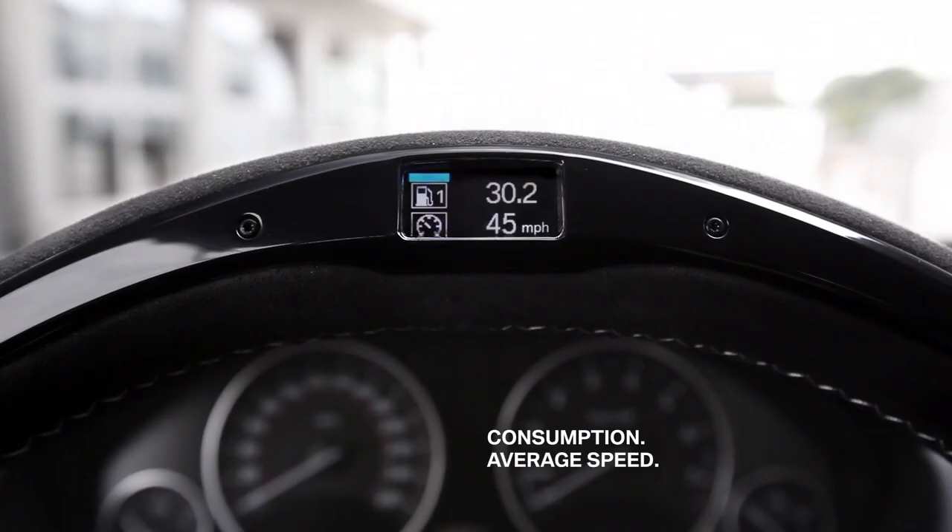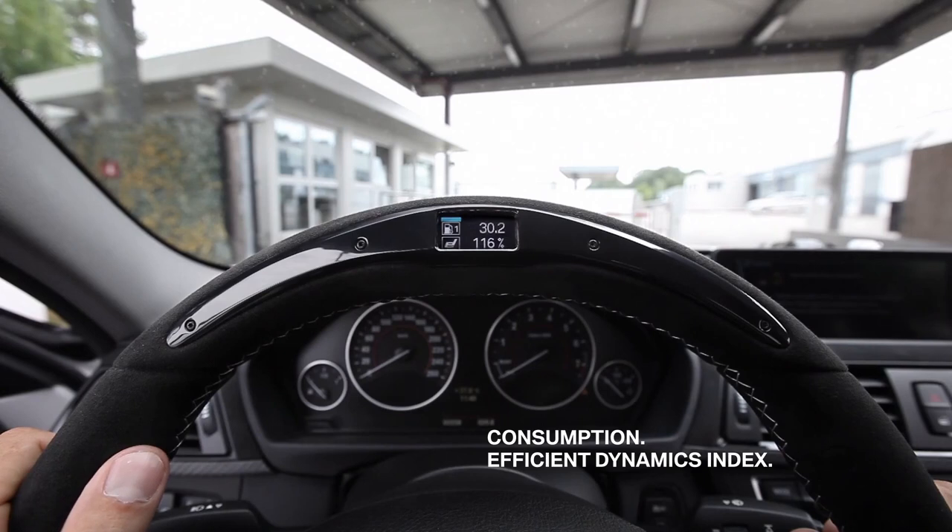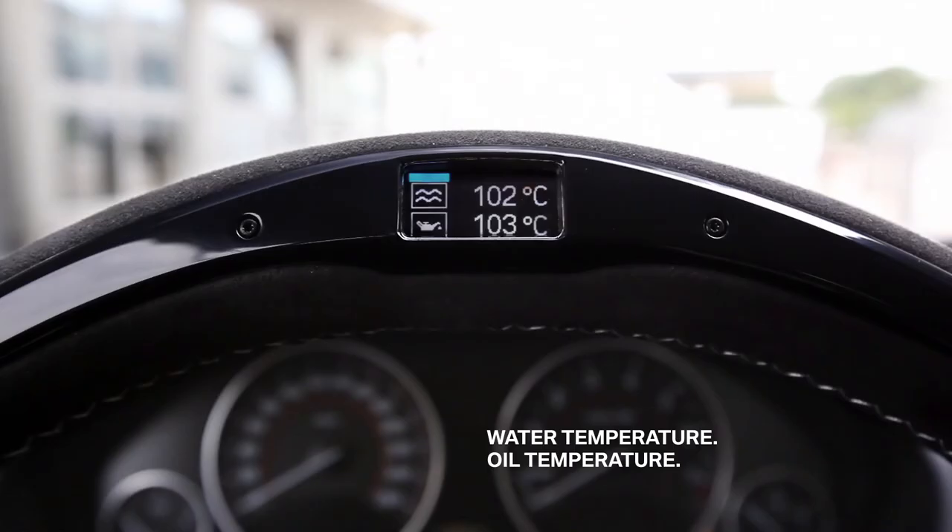The next screen shows my average speed, meaning I averaged 45 miles an hour. And this is the efficient dynamics index, where you can check how well you met your set goal in terms of percentage related to average speed and consumption. And the last one, here you see the temperature of motor oil and cooling water to check if your engine is ready for the racecourse.